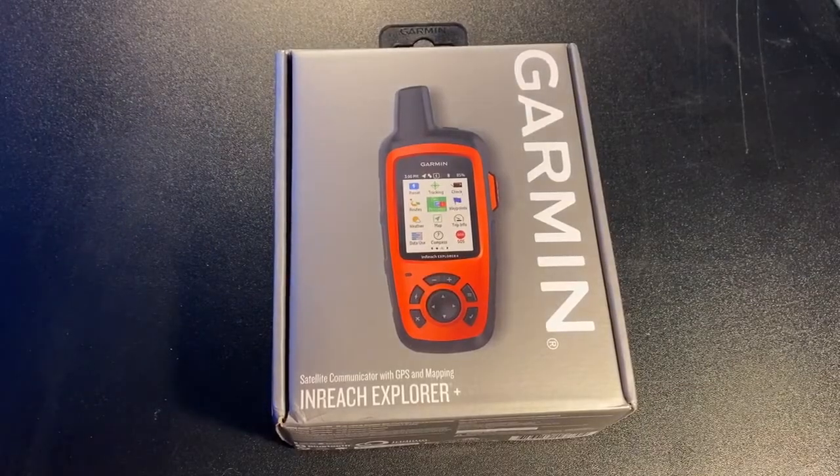My Garmin inReach Explorer finally arrived in the mail today. Let's open it up and take a look at it and see what's inside.